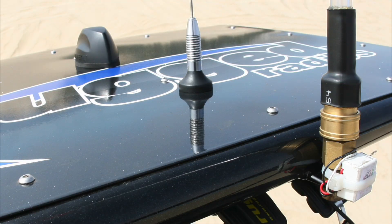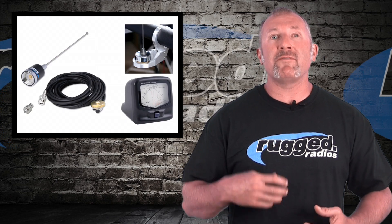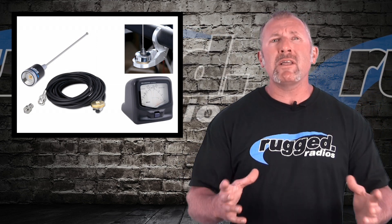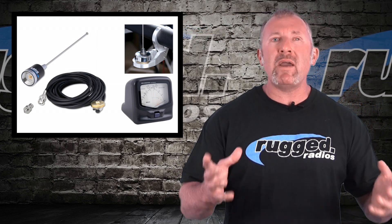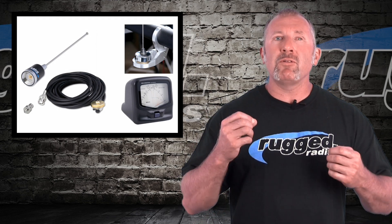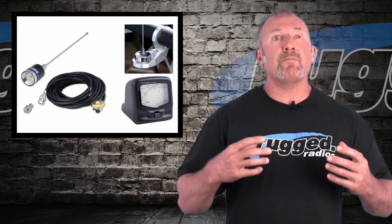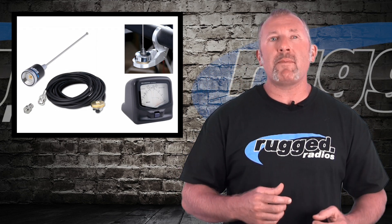Today we're going to talk about antennas, antenna cables, having the proper antenna, the proper placement, and the proper installation of your antenna and coax cable for your two-way radio. This is really important because this will make or break the system. There are a few little tips and tricks that will improve the performance of your system dramatically.